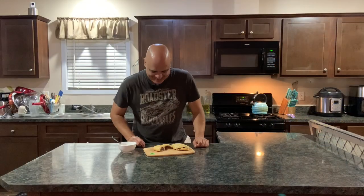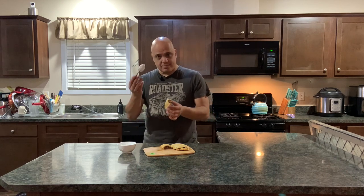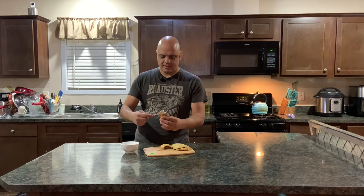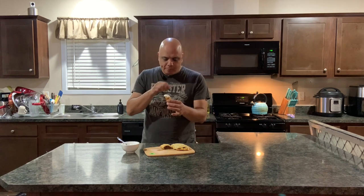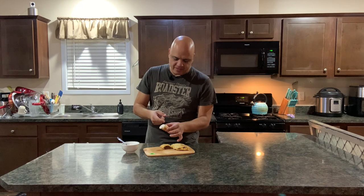There you go - puff pastry empanadas using the puff pastry dough, my style of how I do it. Look at that - nice! You can get some sour cream as well, just coat it. Oh, nice and crispy! Really nice and crispy and crunchy on the outside, and you get these little flakes. There you go, enjoy making them!